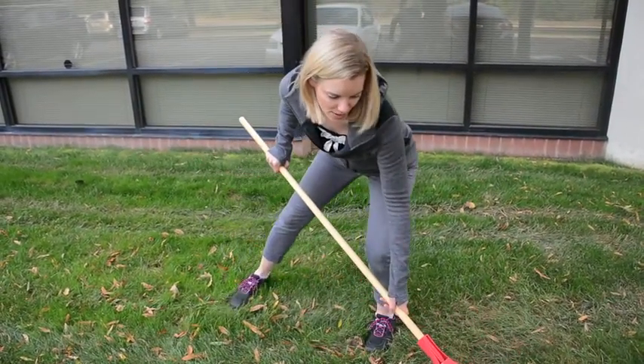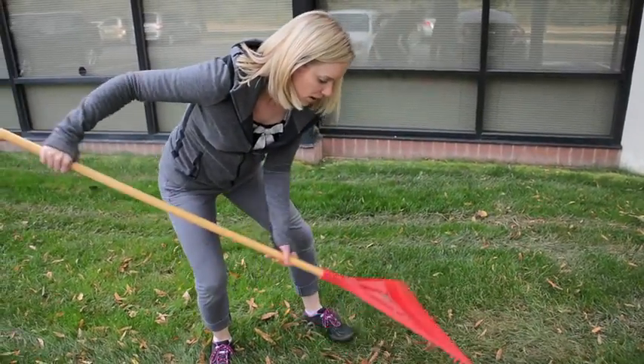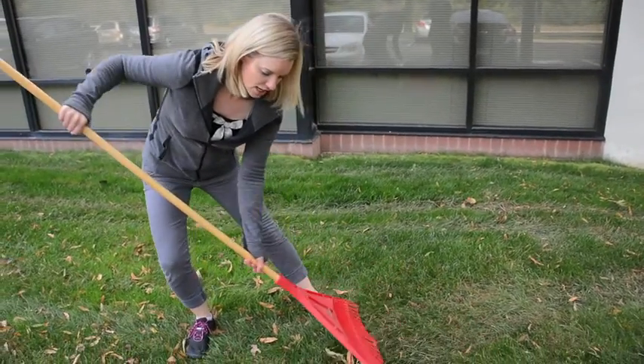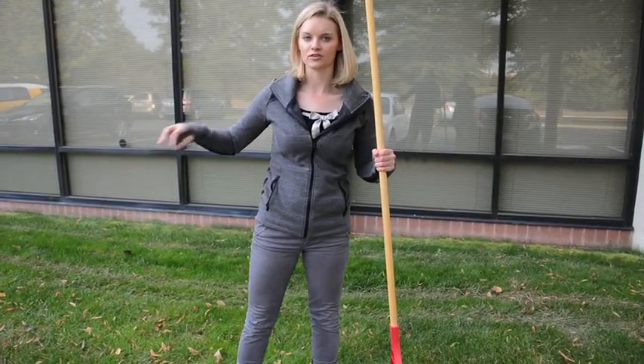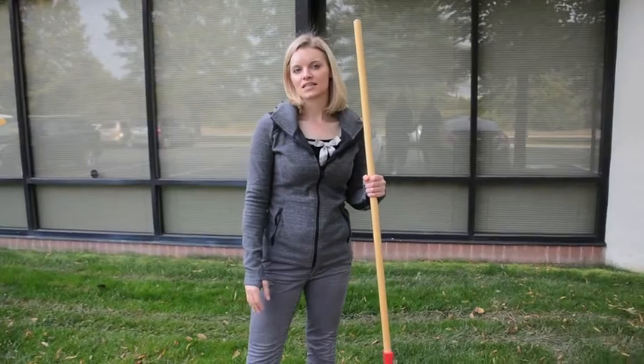I don't want to put that torque on my back. We'll just go and make a pile here. If I'm working with a larger area — if you have a large yard — break it up into smaller sections and piles, and take breaks as needed. You want to make sure that you're not doing too much. You don't want to risk an injury to your back.